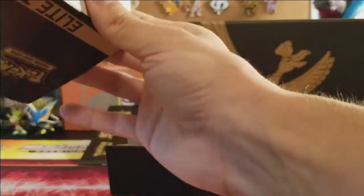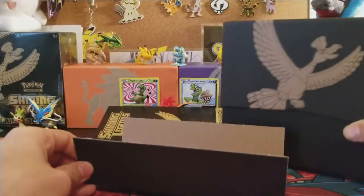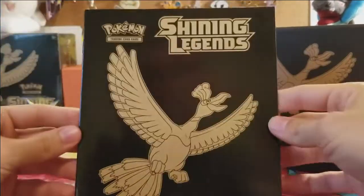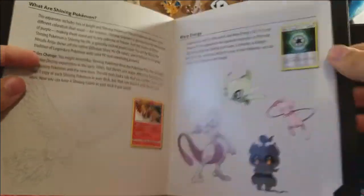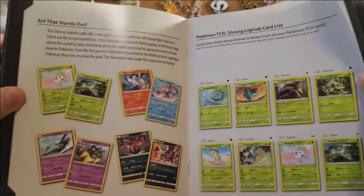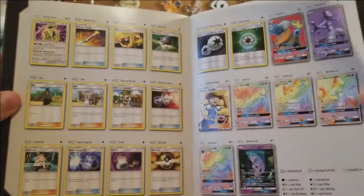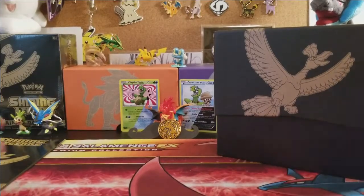Those covers open up and you can hang them on your wall. I have all the Sun and Moon ones and I'm going to do something special with them. You also get cardboard dividers — save these, they're a collector's piece! And you get the awesome player's guide for Shining Legends, which includes the complete set list.